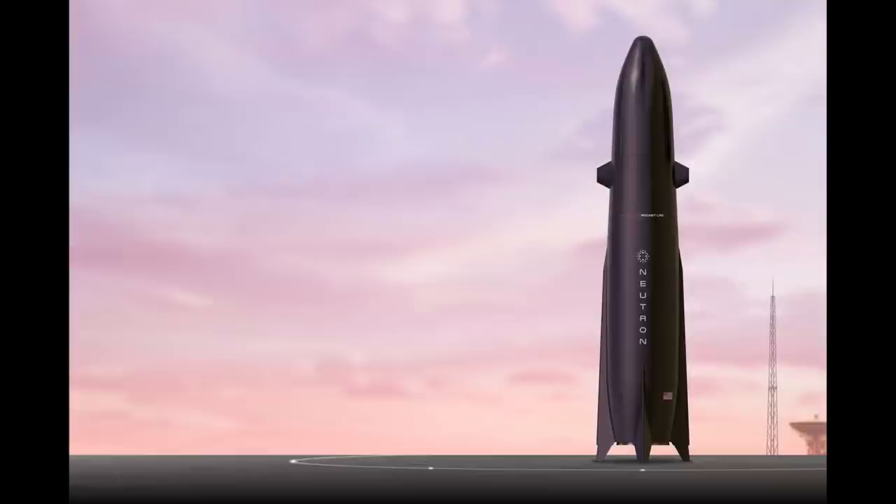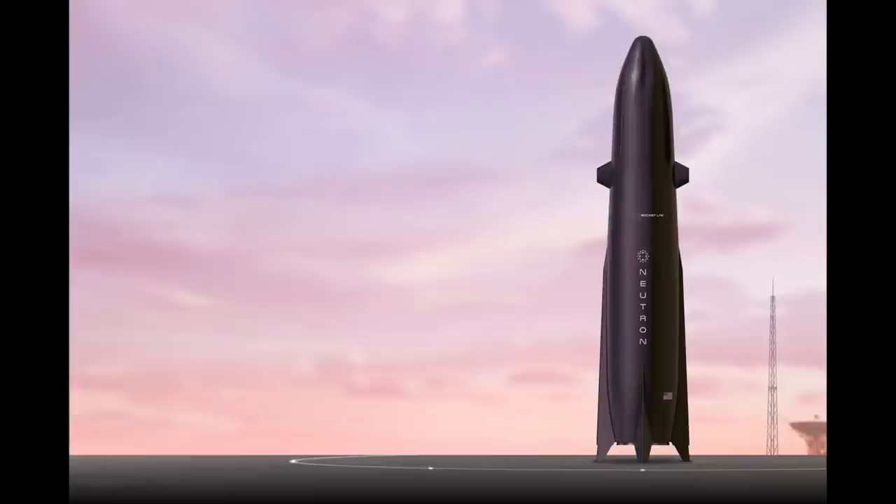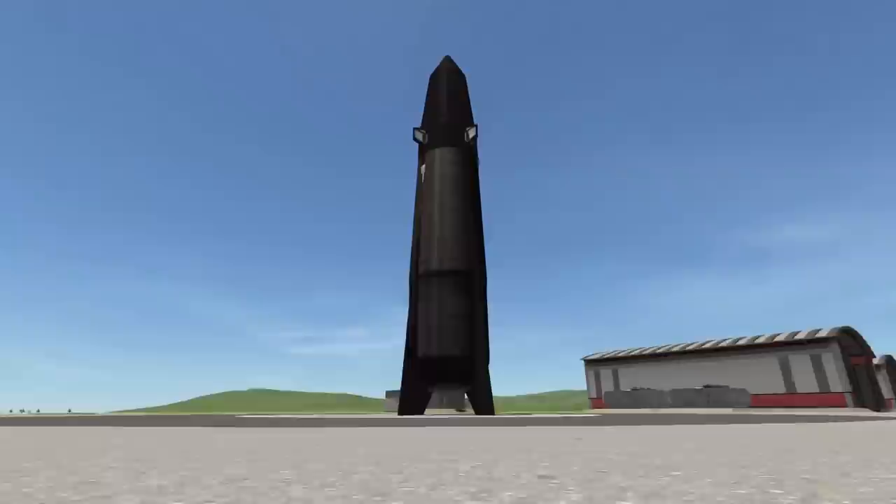Before I show you my design in KSP, this is what it is supposed to look like. Full disclosure, I only had like a day to put this together — it's only been two days since the actual announcement and I had to edit this whole thing. If you think it's good, you have to subscribe, unless you're already subscribed — just kidding. I'm going to show you my design in Kerbal. This is slightly modded.